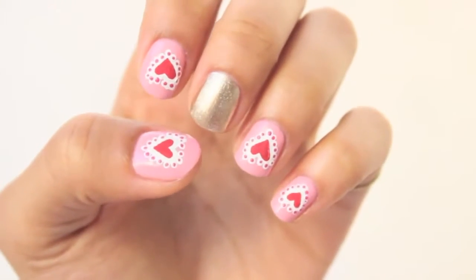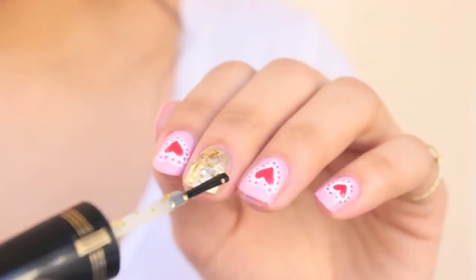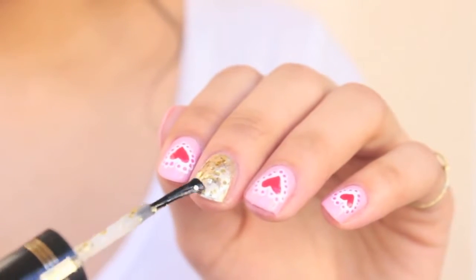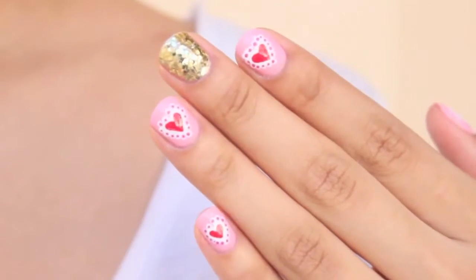This is how it should look so far and you're almost finished. Lastly, with a gold glitter polish, apply the glitter all over the middle nail. Apply your top coat and you're done.